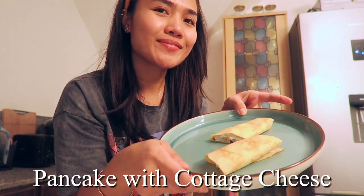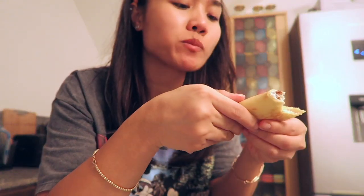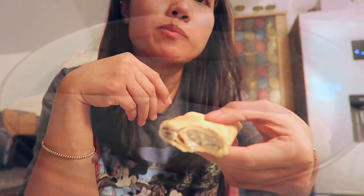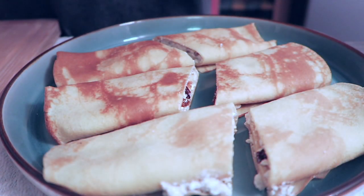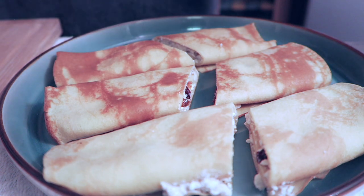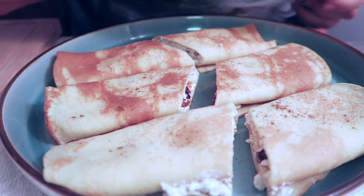Our pancake is ready. Let's try it! I'm going to sprinkle a little bit of cinnamon on it. It's for my husband.